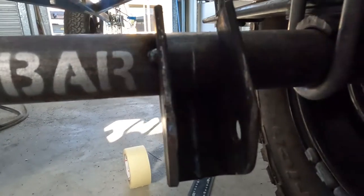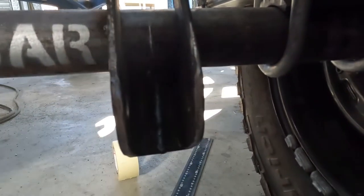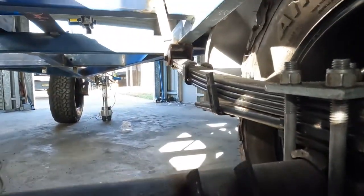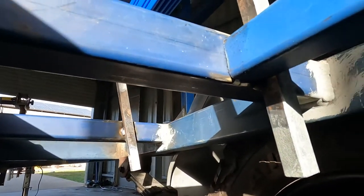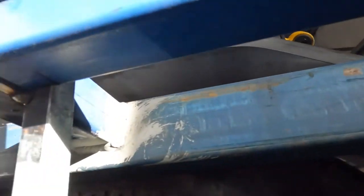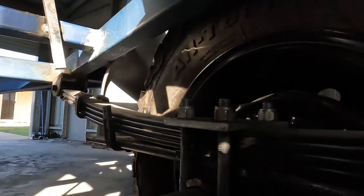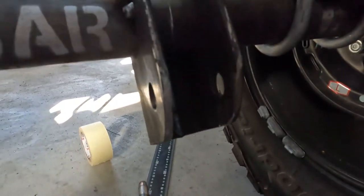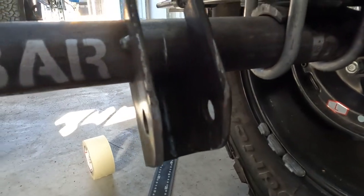That's a little tack and I just marked that center. Based off the center of that, which is going to be the upper, so I'll keep it nice and straight up and down.